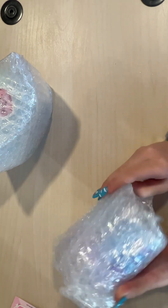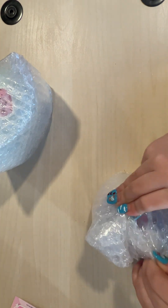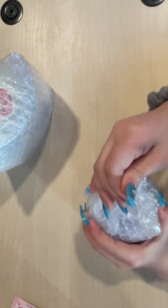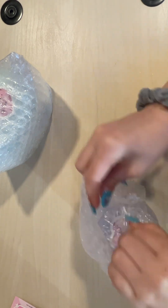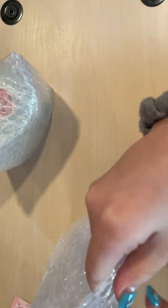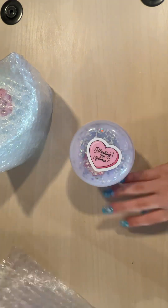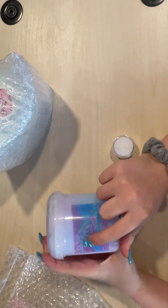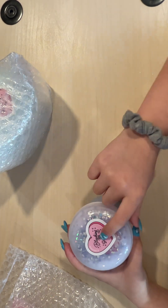I bought two — this will be the first one we open. I've been waiting for them — it actually came super fast. Okay, so it is the slime — it is Kirby's Dream Clouds, and there's a manual sticker.